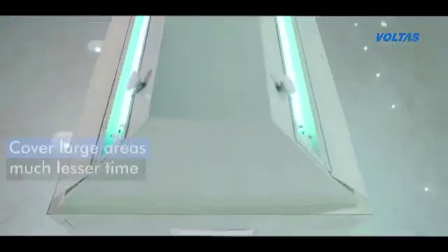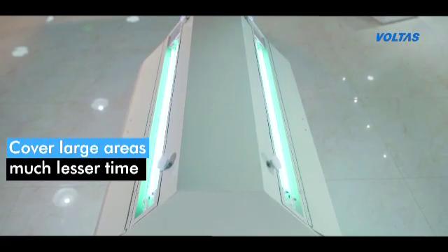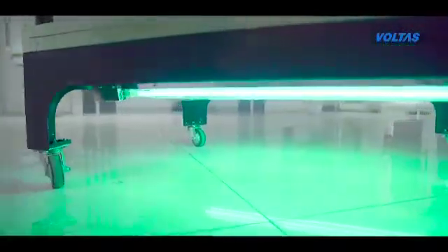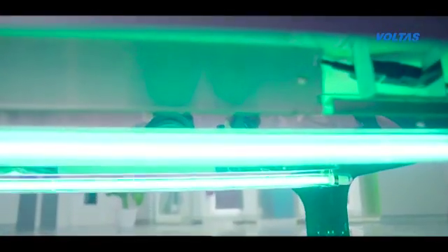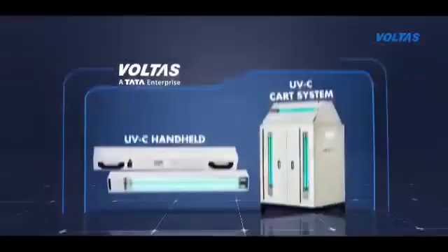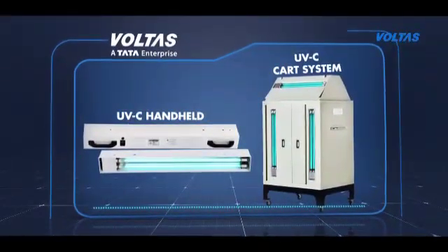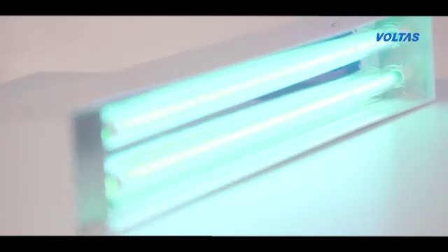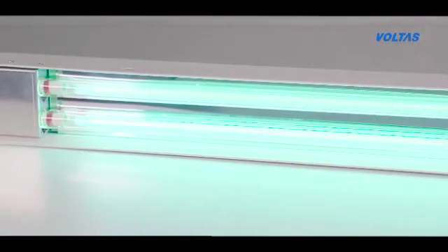These systems are safe and can cover large areas in much lesser time. Recommended by industry governing bodies, UV systems are widely acceptable for surface disinfection with correct usage of UV intensity and product design. These systems come in two models: cart and handheld.